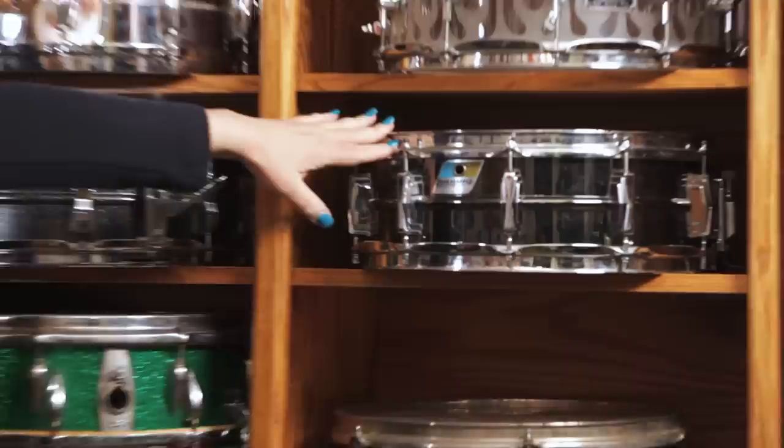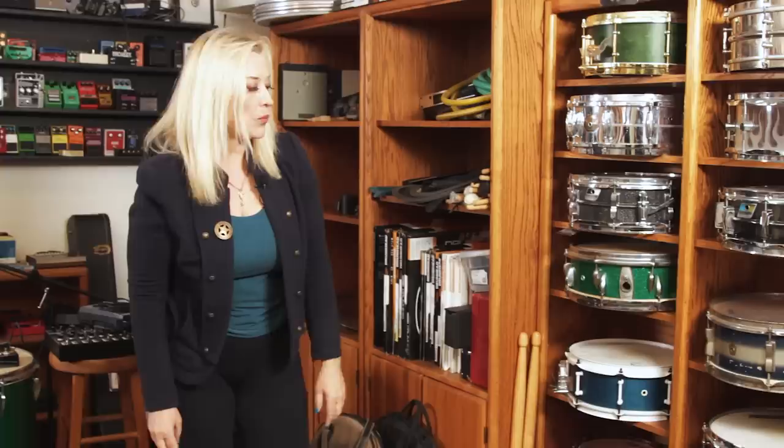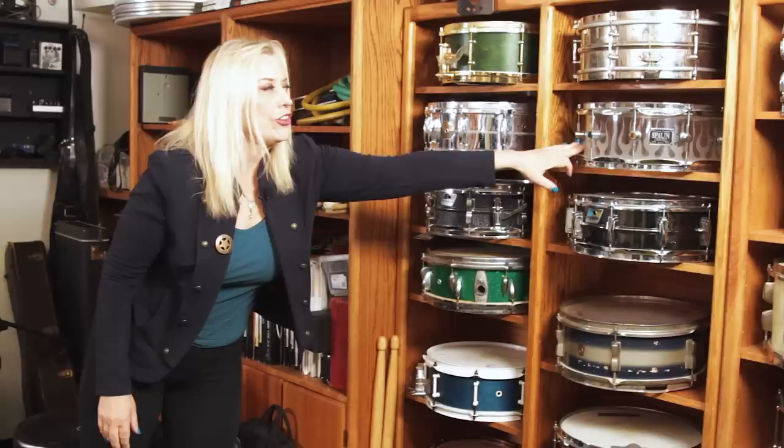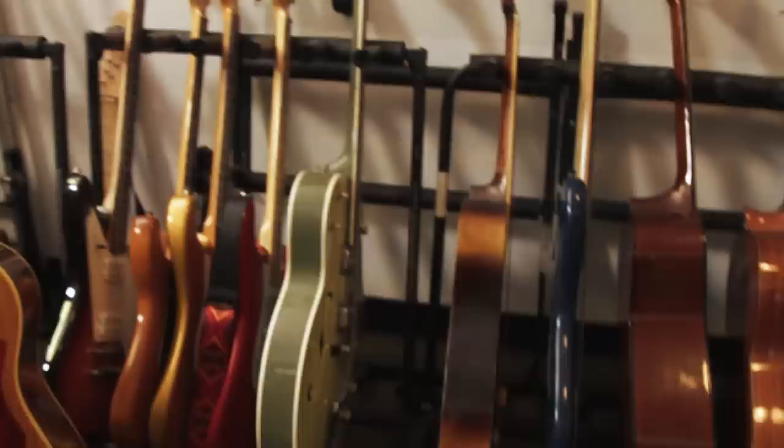Let's talk about some snares. My favorite snare in the collection is this Ludwig '70s Black Beauty — it seems to always work. Another great one is this Longo, a solid-shell walnut wood drum — fantastic snare. I really like this Spawn too, and this vintage Ludwig. But that Black Beauty always wins.